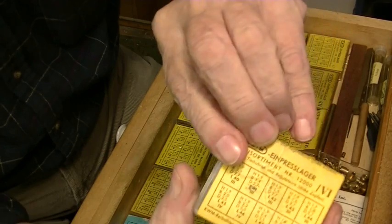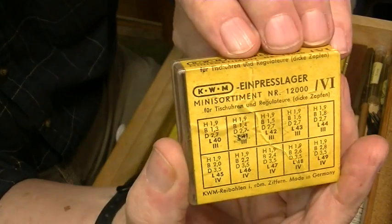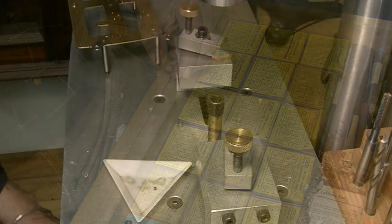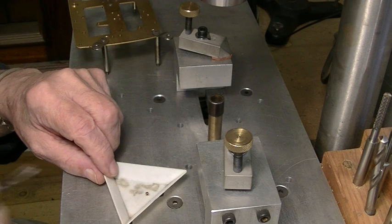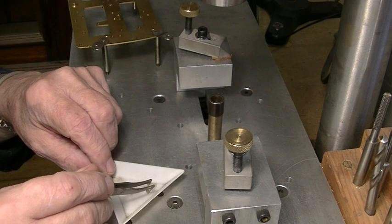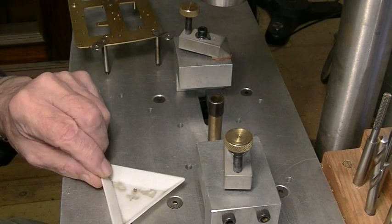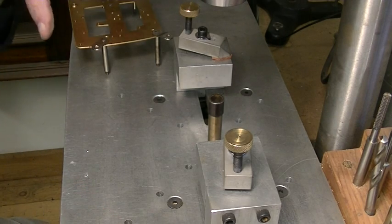This is L44-3. We found our bushing — I knew I had another box of them. They're very small and very easy to lose, so I keep them in a little triangle tray just to make sure I don't lose it. Now we're almost ready to bush.